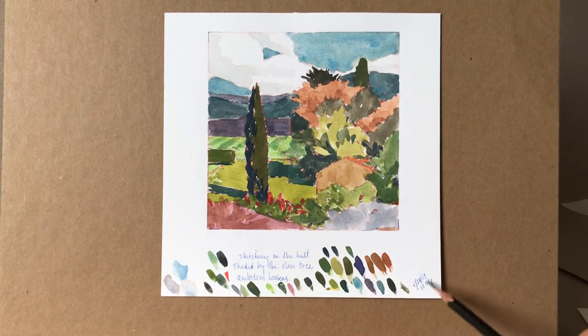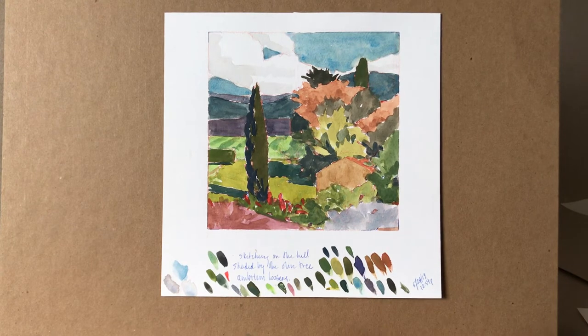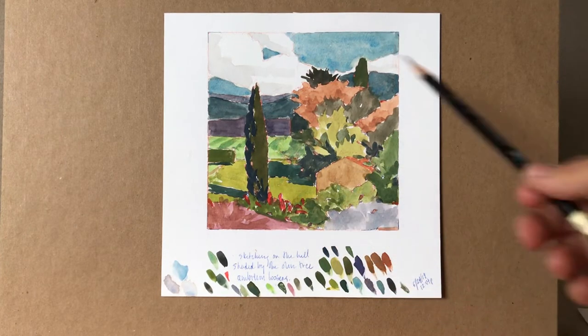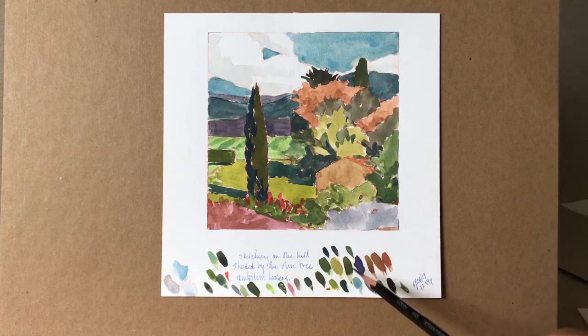This is also an example of my process when working outdoors. I'll often put down the date and the time of day, but also make a little haiku to center and arrive even before I start the sketch. This haiku says: 'Sketching on the hill, shaded by the olive tree, ambition loosens.' This is just another way to journal and record the experience, and then coming back to the studio you have all of these moments — the haiku, the color data, the small sketch — to work from for a larger painting.